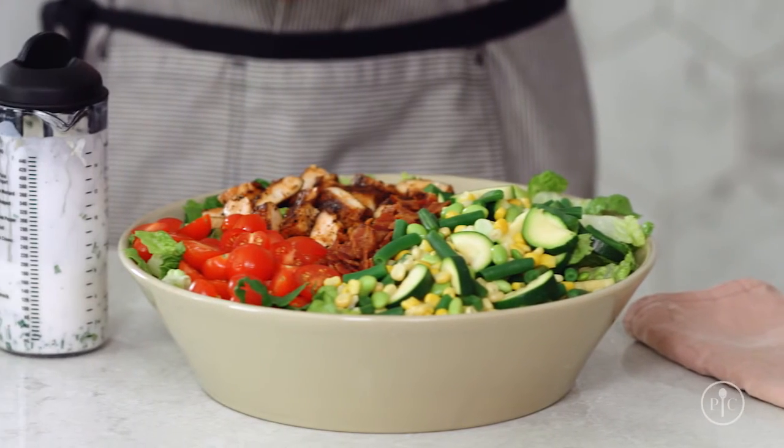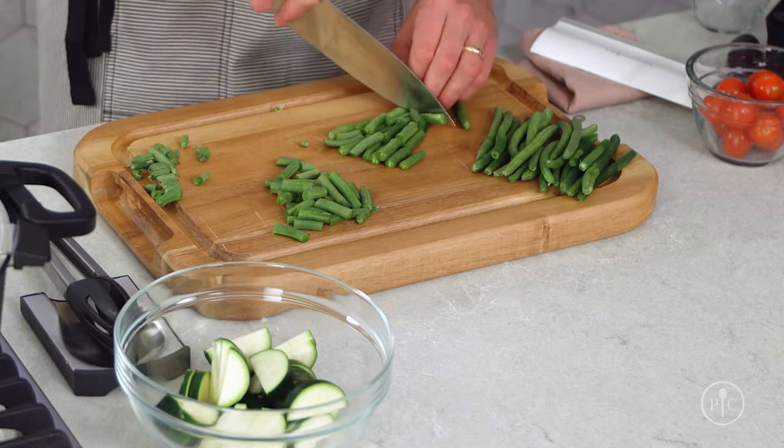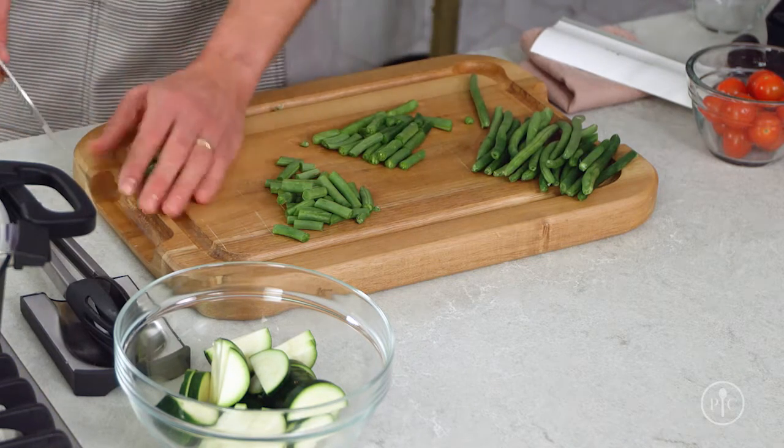They keep their fresh flavor, color, and texture. Plus, you can prep them well in advance so you save time later when you need to get dinner ready in a hurry.